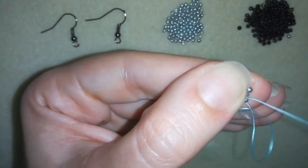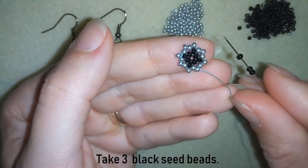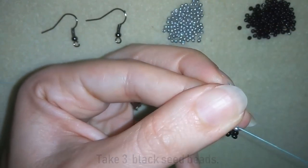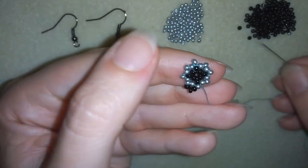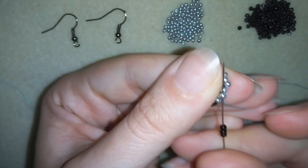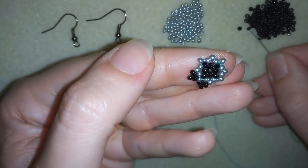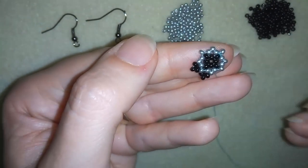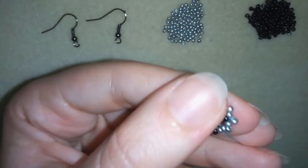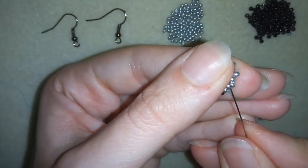I'm exiting out of this angle bead here. I'll take three seed beads and go through the next one, then take three seed beads and go through the next two, and through the next angle bead. Then again three, and then again three — go here, three more, and I will continue this until the end of this row.